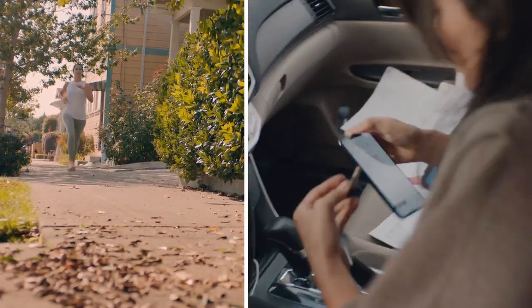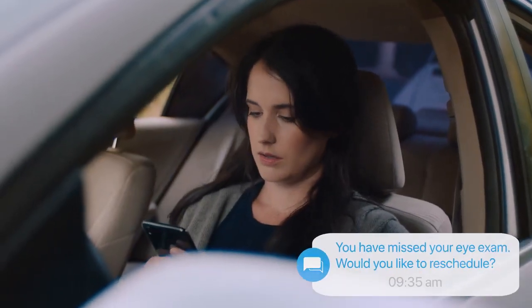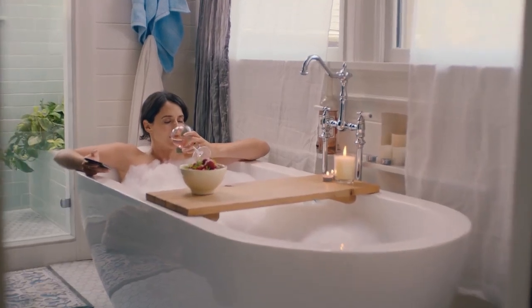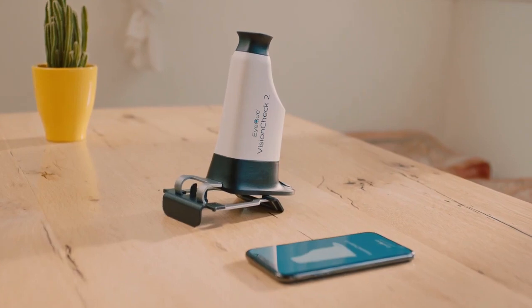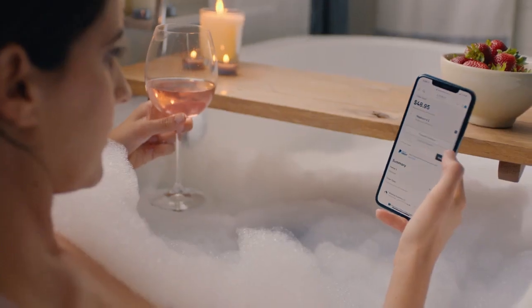Who do you want to be? Life's complicated — getting new glasses shouldn't be. IQ Vision Check 2, so you can focus on what matters.